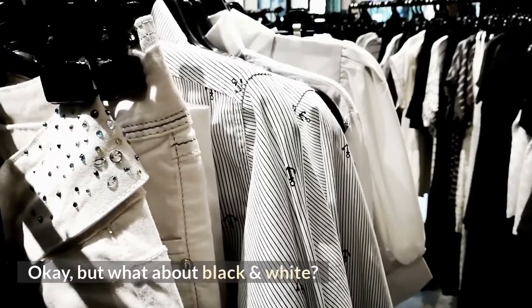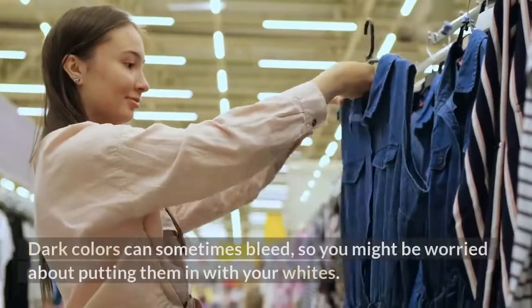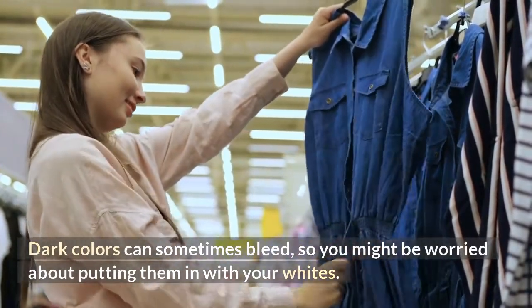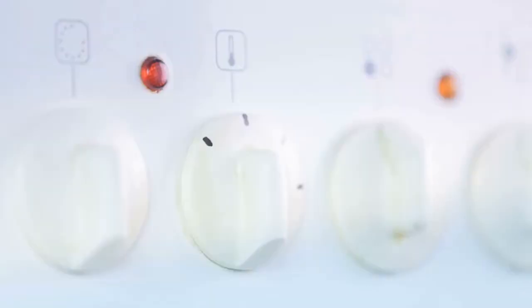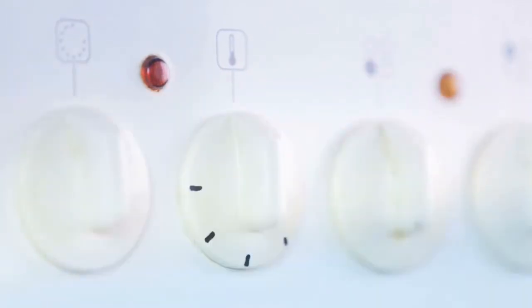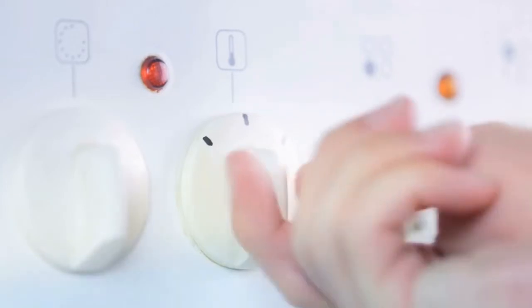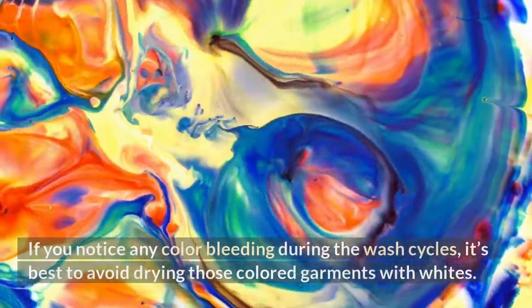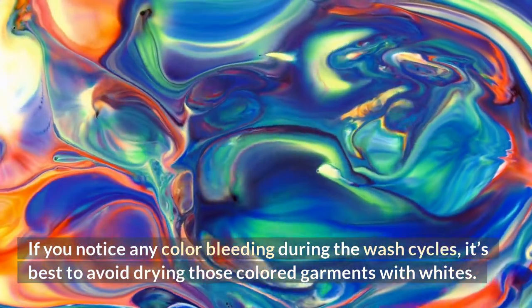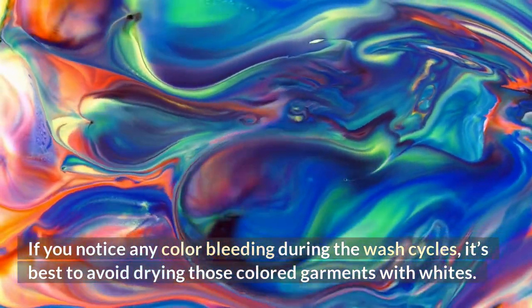But what about black and white? Dark colors can sometimes bleed, so you might be worried about putting them with your whites, but as long as you wash them on a gentle cycle in cool water beforehand, you should be fine to dry them all together on a low heat setting. If you notice any color bleeding during the wash cycle, it's best to avoid drying those colored garments with whites.